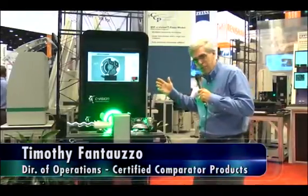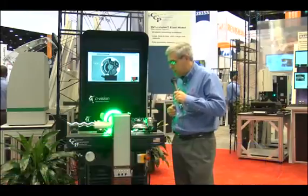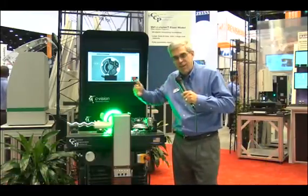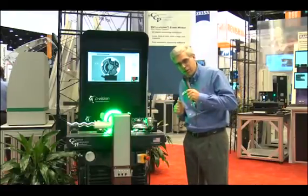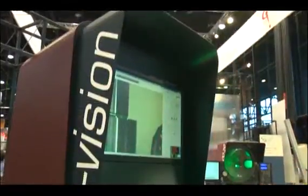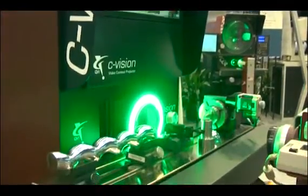I'd like to present the latest optical comparator from Quality Vision International and Certified Comparator Products. CCP has been known to innovate optical comparator technology for the last six years. This is by far the best thing we've ever done. We've taken the revolutionary LED lighting that we introduced five years ago and put it on a very unique optical system.